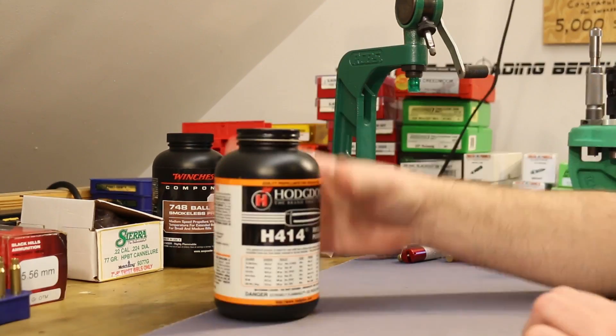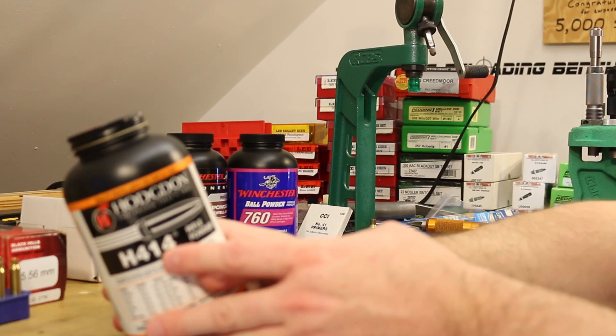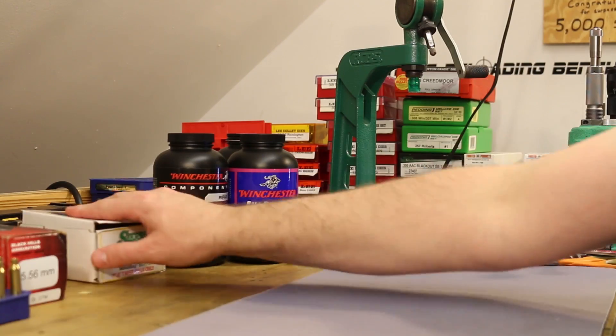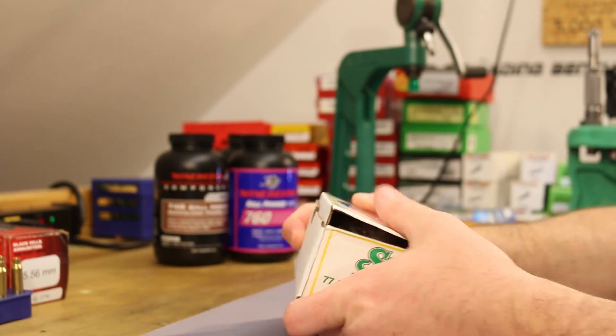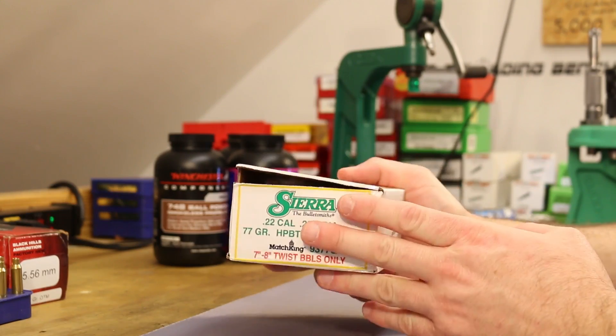Winchester 760 is the same powder as Hodgdon H414 — just like the situation with Winchester 296 and Hodgdon H110, they're the same powders. I got a new box of bullets; we're using the 77-grain Sierra MatchKing with a cannelure. That's one reason we've had a little break from this series — I ran out of bullets and needed to get a new box.